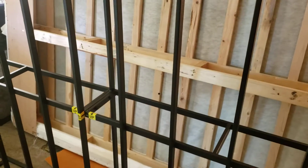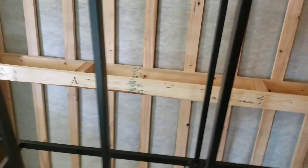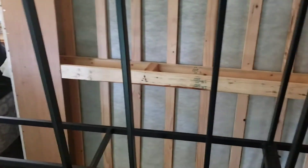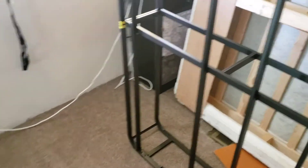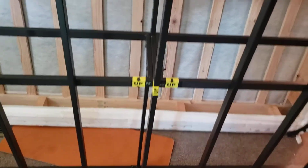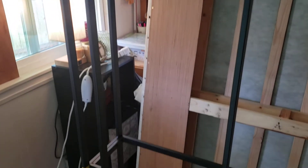This is part two of assembling my smart box spring. For somebody in the physical condition I am — which is not the best at my age, dealing with arthritis — a couple things: I think that if I actually start to finish, it probably only took me about maybe an hour and a half to actually do it.